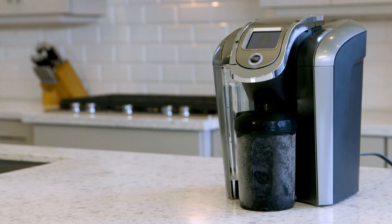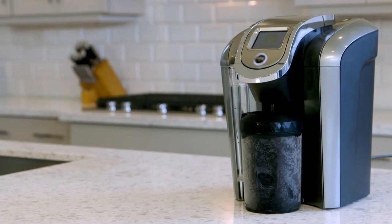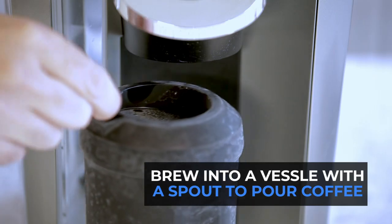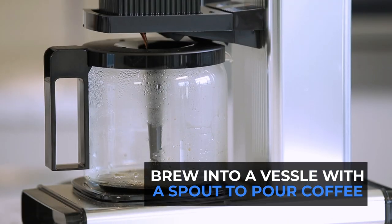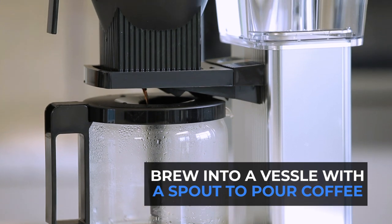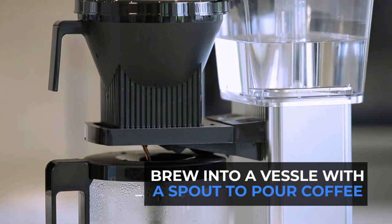The HyperChiller was designed to fit directly under the brew spout of most full-size single-cup brewers. If it doesn't, don't try to angle it in or support it on an uneven surface. Just brew into a vessel with a pour spout and use that to pour coffee into the HyperChiller.